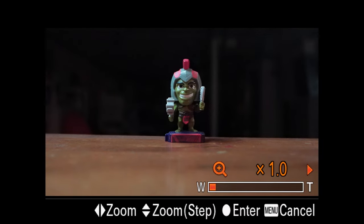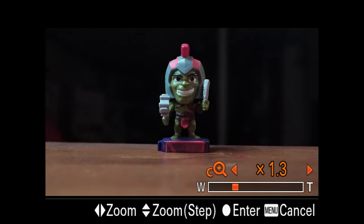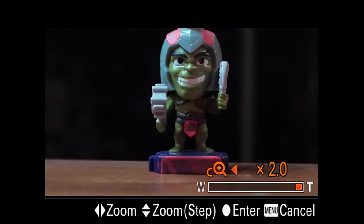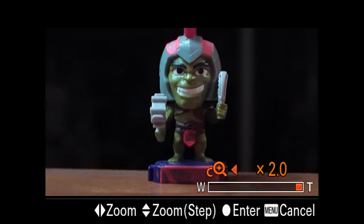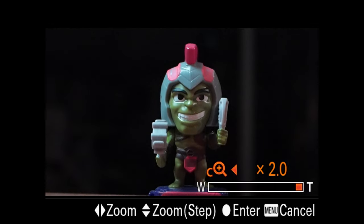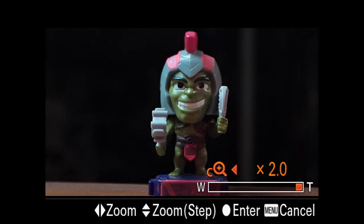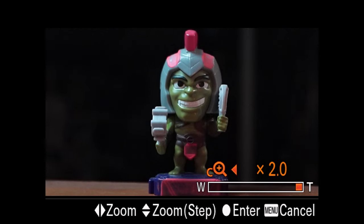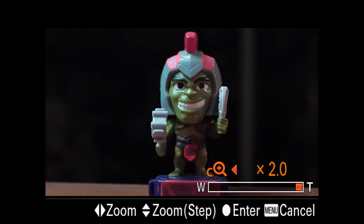If I hit that button, you'll see in the right corner that there's now a zoom rocker, and essentially all you have to do is use your scroll wheel. As you scroll over, you can see that it is zooming in all the way up to a two times zoom. That essentially turns your 20mm prime lens into a 60mm equivalent at two times zoom using Clear Image Zoom.